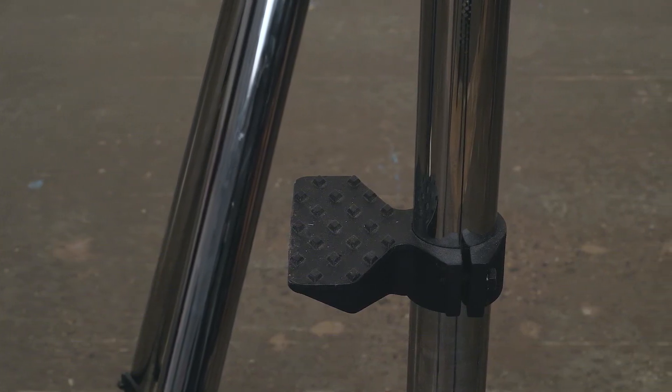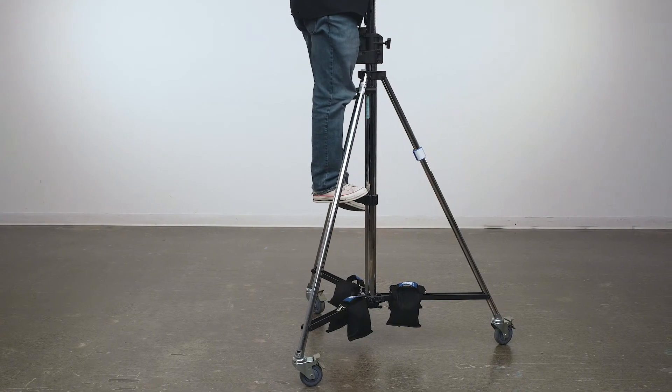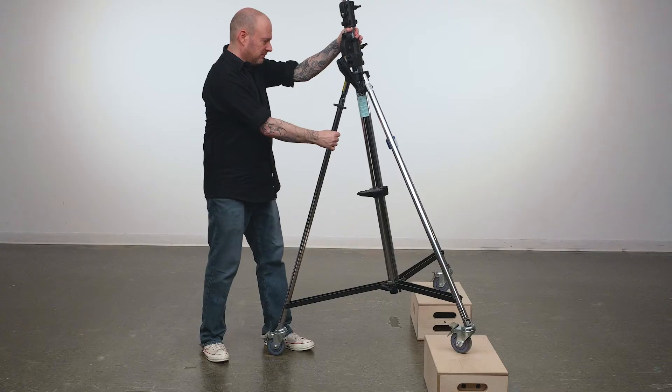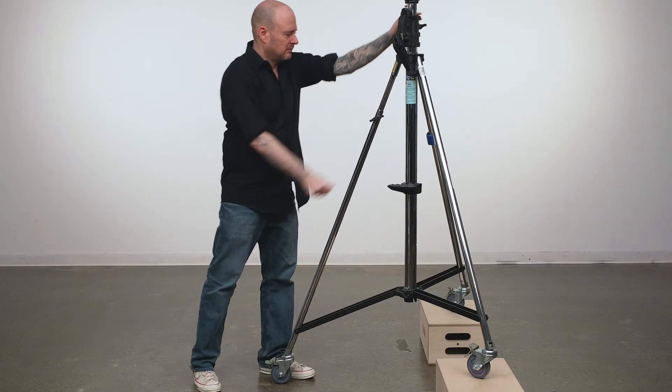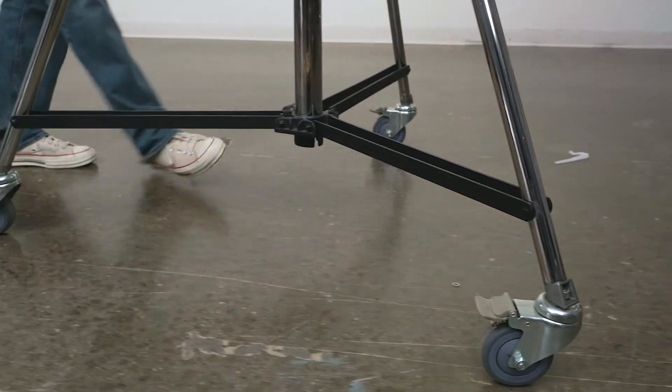There is a textured non-skid step attached to the main riser column to help you reach the top riser section once extended. The stand also features a leveling leg that allows you to level the stand on inclines or uneven terrain such as a curb or a wide staircase. Optional casters are available to help you move heavy loads easily and safely.